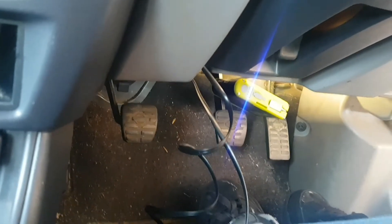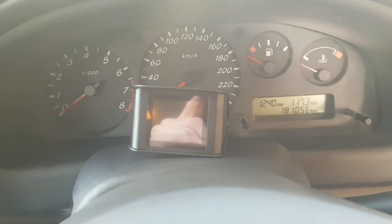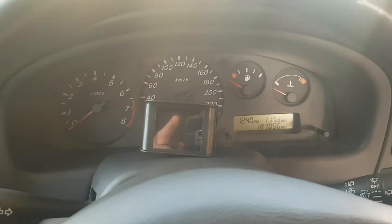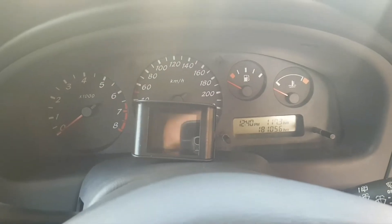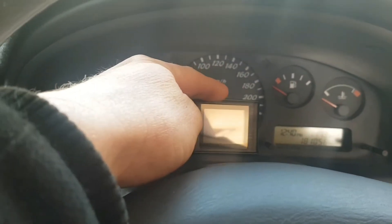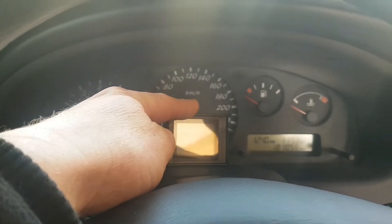We've plugged the OBD2 in and we're running it up the side here, hiding the wires out of the way. It's going to sit up here. We'll roll the excess cable up and cable tie it out of the way. Then we'll get the little sticky pad, see where it sits, push it right down, put the sticky pad on, and start her up.